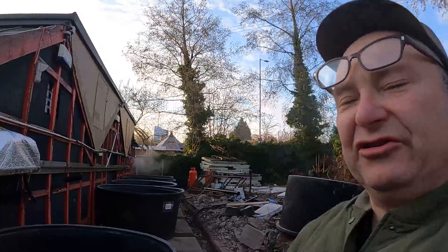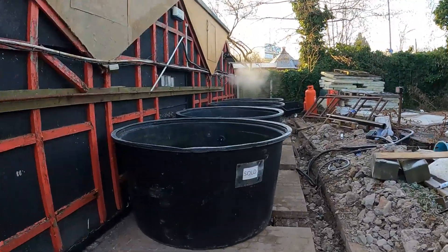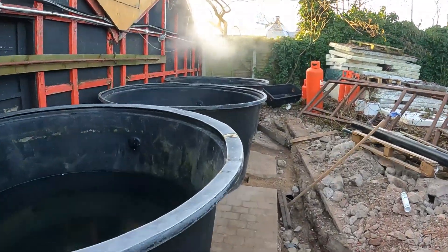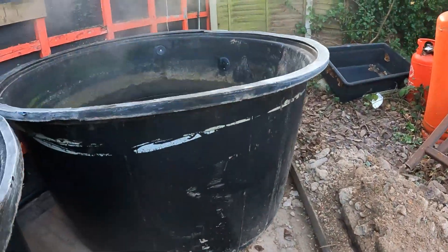Good morning, nice day again today. Before we get started with the work, I'll give you an up-to-date appraisal of what the situation is, because we've left it for about a week now. So far we've managed to get the first four tanks in and they're all standing on the bases — one, two, three, four. Bottom drains are all in.